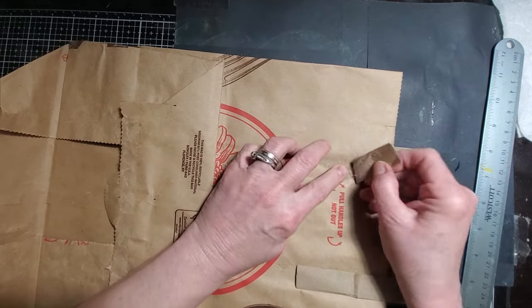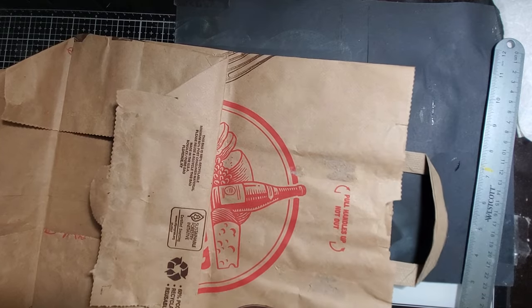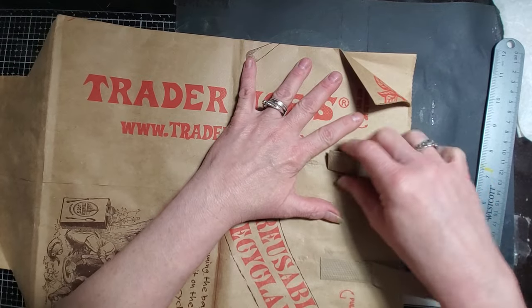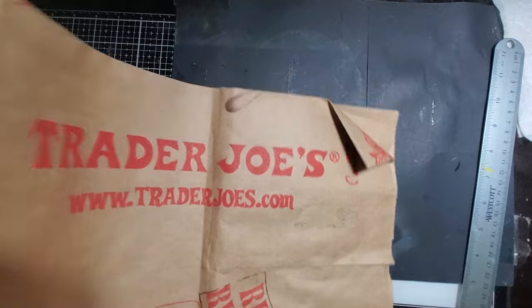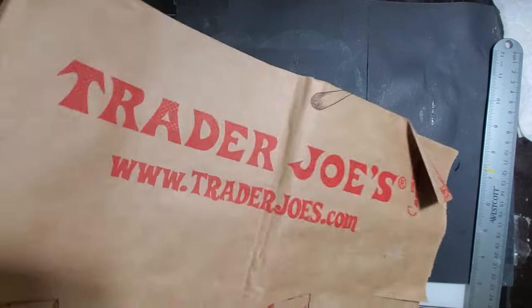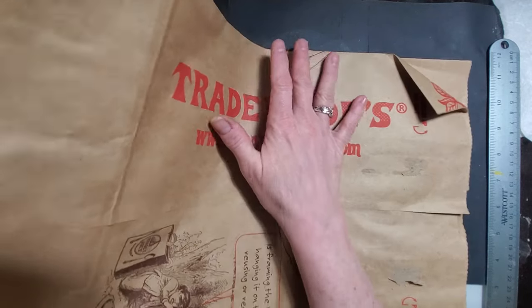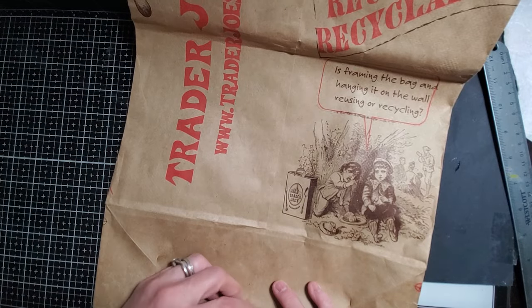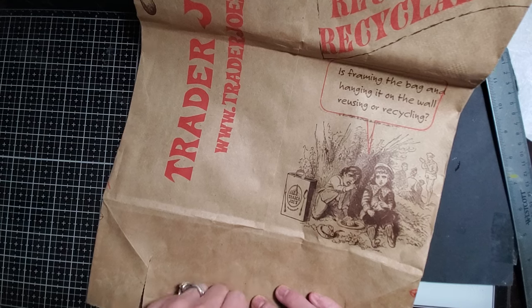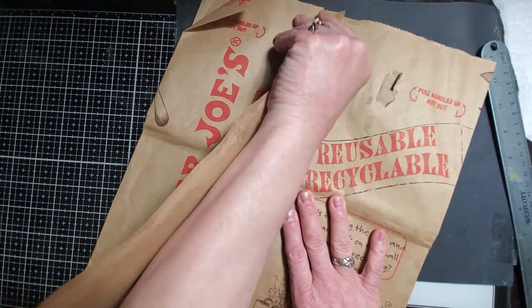I'm going to go ahead and take these handles off my bag — gently. Now we've got the bottom open. We are going to open up this line that seals it — as Pam called it, a tube — because once you open the bag fully, it is like a tube. She's right. Sorry for all the crackling paper in your ears. So you're just going to take your finger and kind of get that started. You can use a tool here if you want. So far, so good. Now you have this whole huge piece to work on.